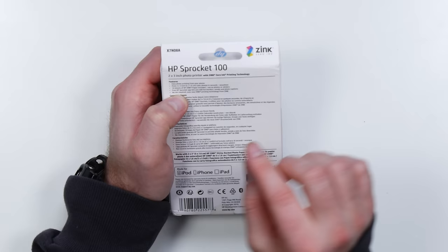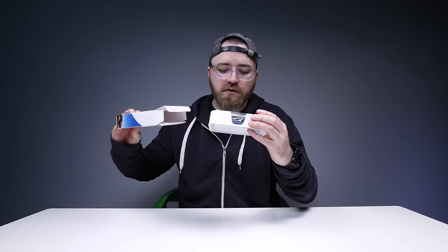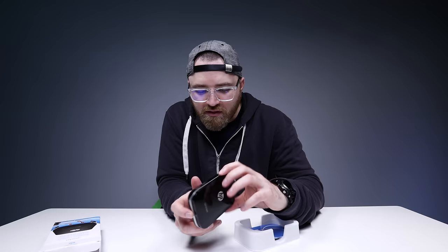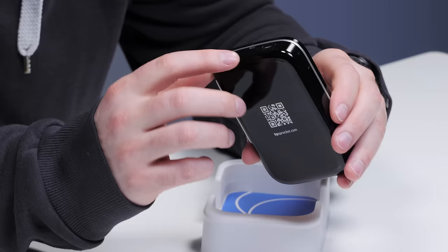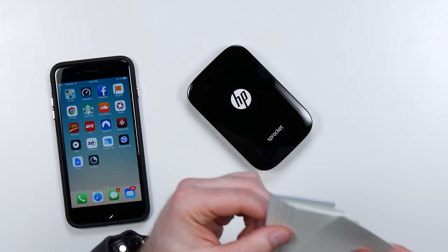So how does it all work? How is it so small? It comes with 10 sheets included in the box and it uses no ink — it's got a brand new printing technology from Zinc. The printer itself, look at how small it is — that thing is tiny. There's what looks like a power switch, and on the top a micro USB port. And here are the sheets of paper — Sprocket.